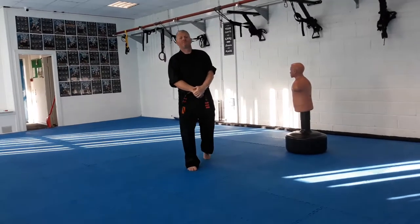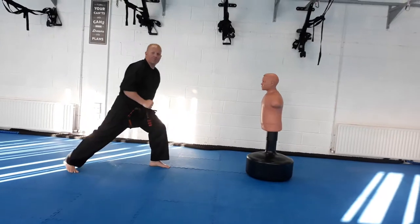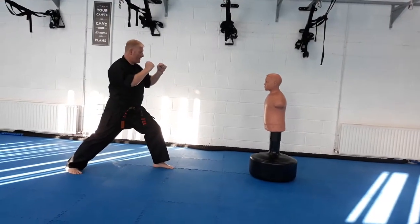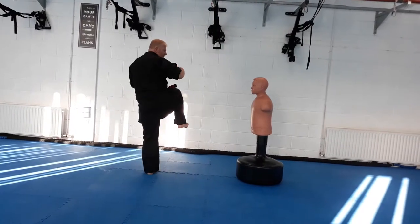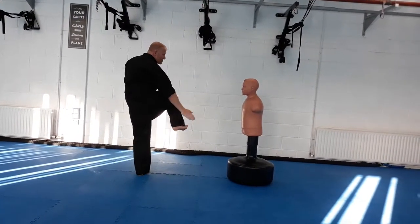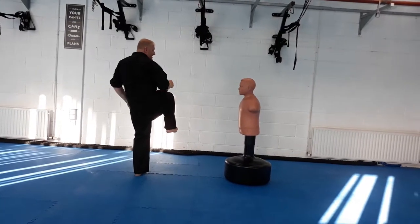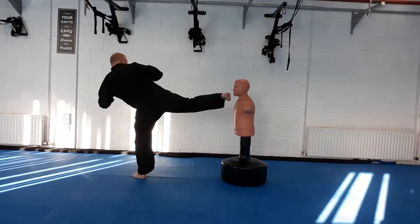We now demonstrate the kick. From our bow stance, guard up. Our knee once again comes up. The second move, we turn sideways. As we engage the kick, we're kicking with the outside of the foot. The standing foot must turn in the opposite direction to the kick and we push away.